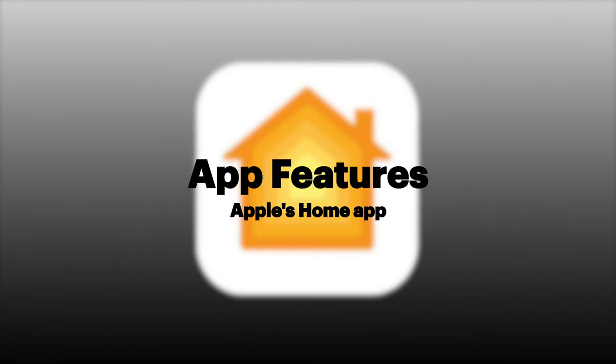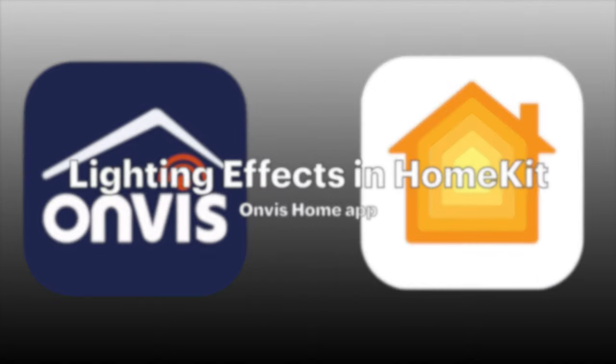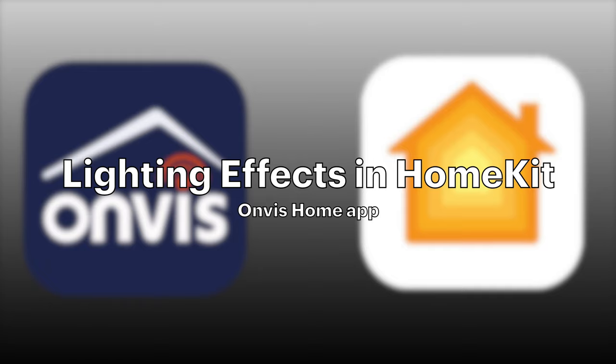In HomeKit, the Onvis K1 doesn't really function any differently than any other light strip. But we can take all of those different lighting effects and port them over to HomeKit, and here's how you do that.